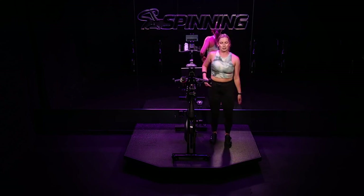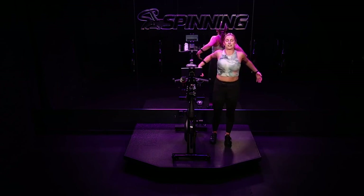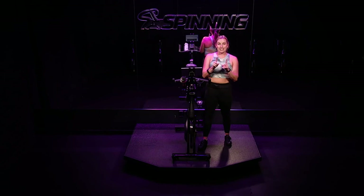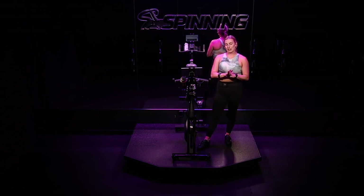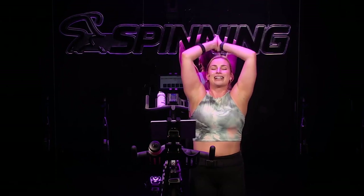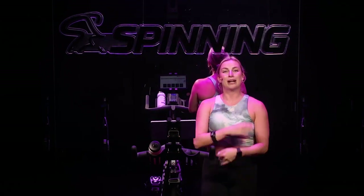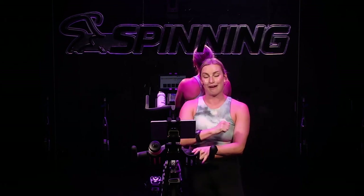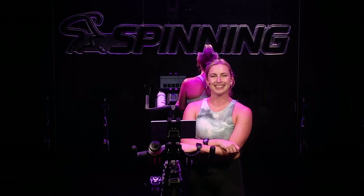Give your legs and arms a little shake. Take an arm swing or two — let your chest, your shoulders, your back open up. We'll take one last deep breath together, and then you're on your way for the rest of your day. Inhale, arms go up overhead, reach tall. Exhale, release. My name is Lindsay. Thank you so much for joining me on Spinning. I hope you had a great ride — I know I did. I can't wait to see you next time. Have a great rest of your day. See you next time, bye!